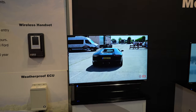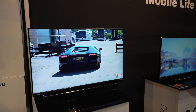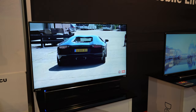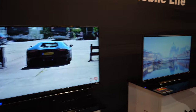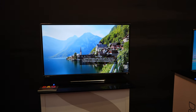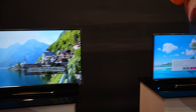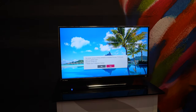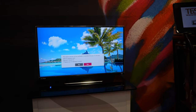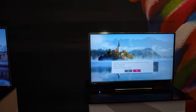As far as I'm concerned, Avtex makes the best TVs you can buy for a campervan — absolutely fantastic quality. There are other brands on the market, but none of them really compare. I'm not going to name them, but the product just is not the same. Avtex are phenomenally high quality and well worth the money.